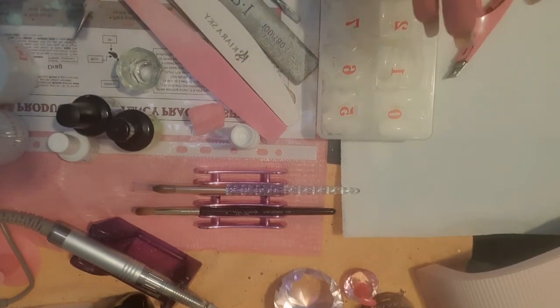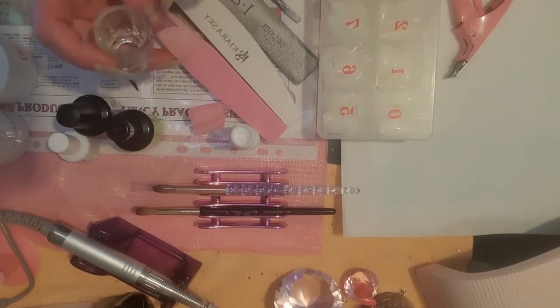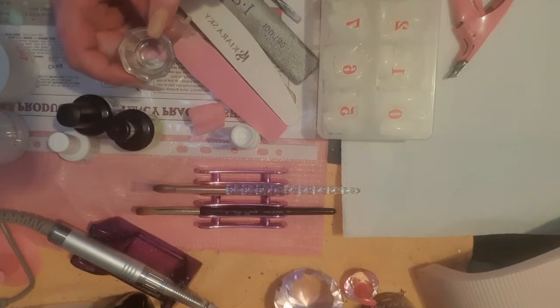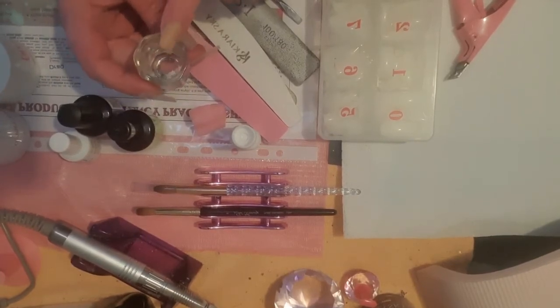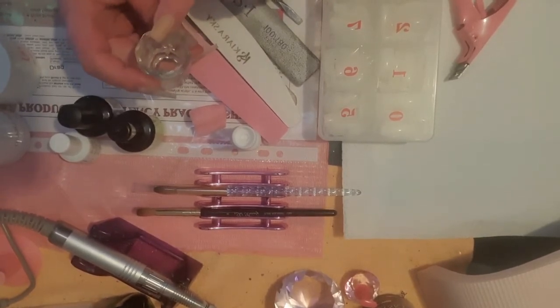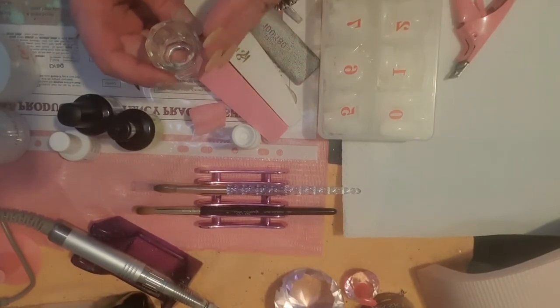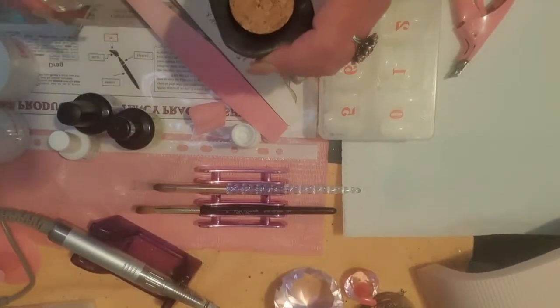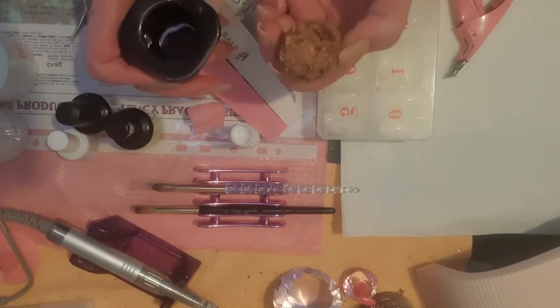Now, where are you going to put your acrylic powder and liquid? The powder can stay in its container, but the liquid has to go somewhere else. So you either want to get yourself a small dappen dish. Especially while you're learning, you're probably better off with a smaller dappen dish so you don't waste any of the liquid, because it can be expensive.